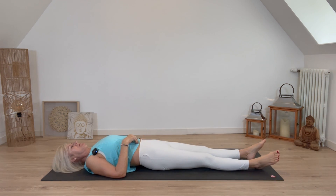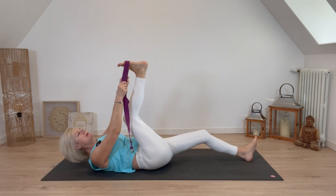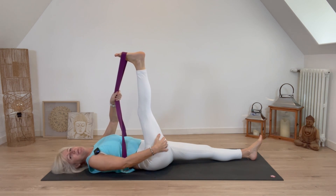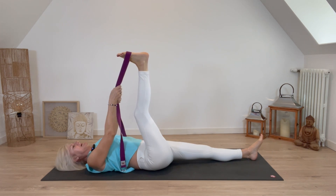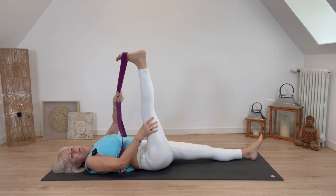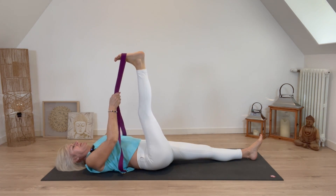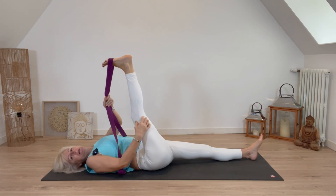Lying on the mat with the legs outstretched, take your strap or soft belt, raise the right leg and wrap it around the foot. Bring the leg upright — if these hamstrings, the backs of the thighs, are tight, bend the knee slightly. Point the heel to the ceiling. Take an inhale and on the exhale start to move that leg towards you and you'll feel an increased stretch.